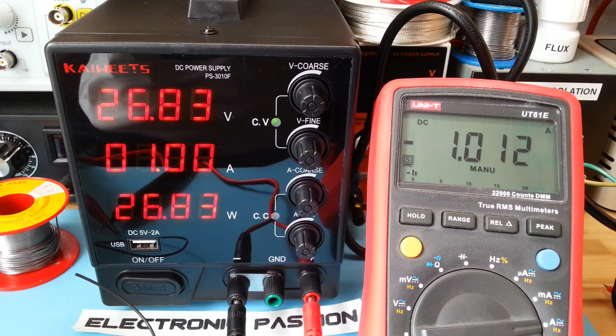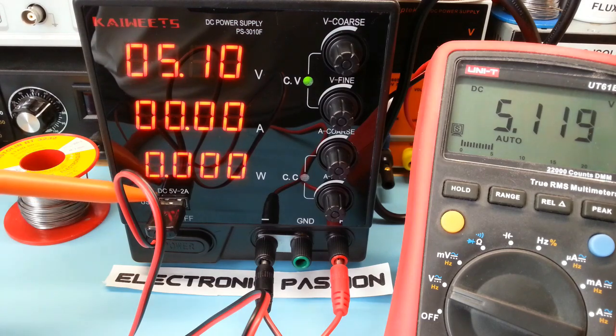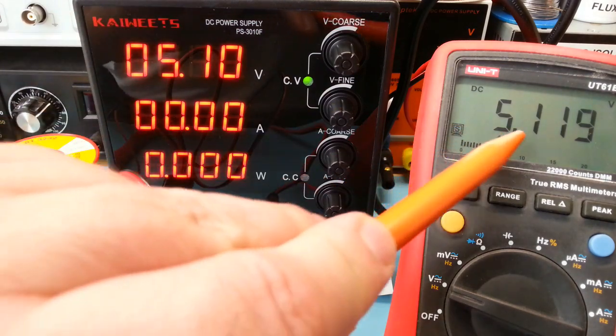C'est maintenant l'ampèremètre. Donc pour 1 ampère, je trouve 1 ampère 0,1. Sur la sortie 5 volts, je trouve 5 volts 1.